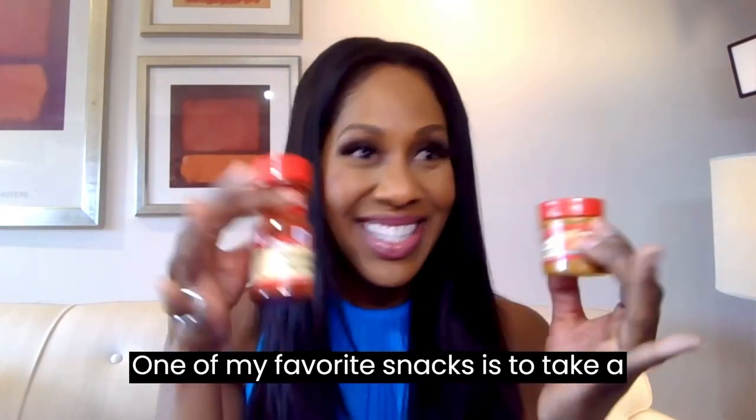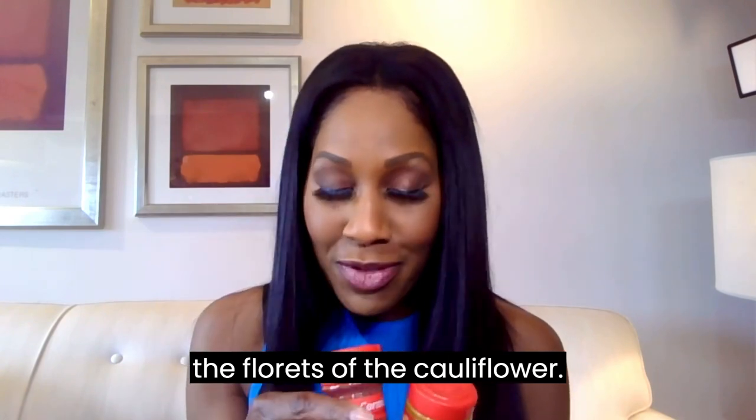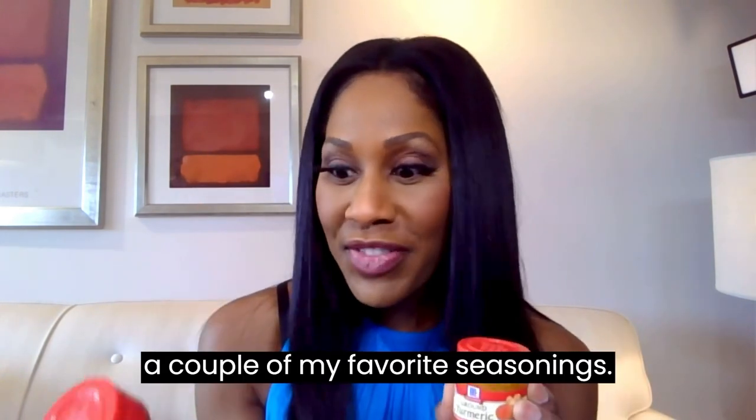One of my favorite snacks is to take a whole head of cauliflower, break off the florets, wash them, drizzle with a little bit of olive oil, and then season with a couple of my favorite seasonings.